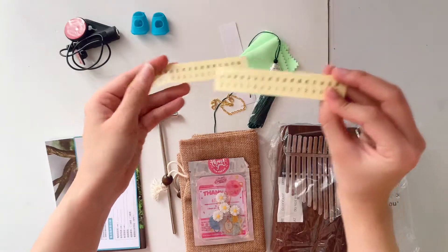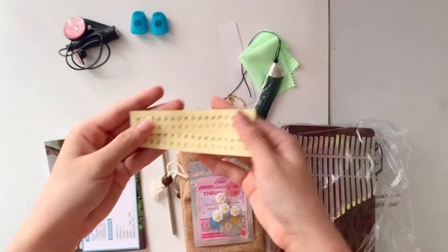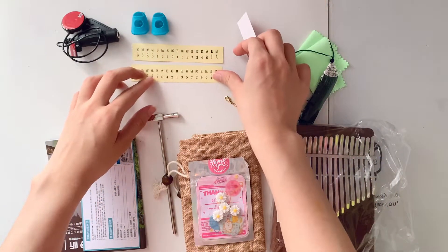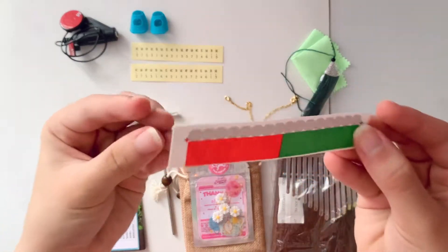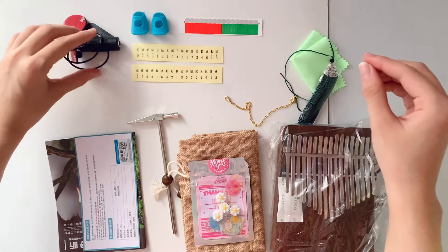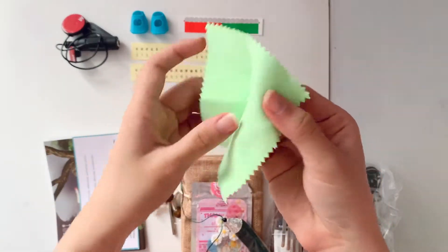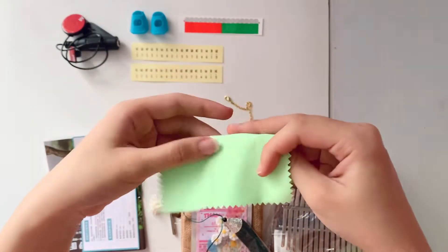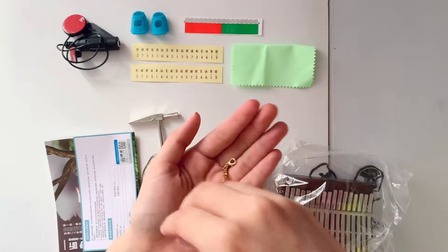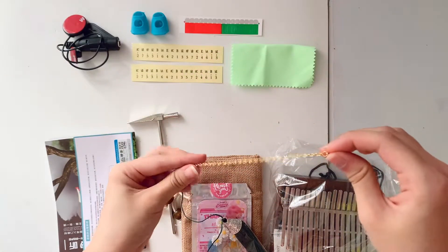The next one is note stickers. I love that they give us two of each because they can really peel off easily if you're not careful, so be extra careful with your kalimbas. I wasn't careful with my first one, but I'll give it extra care from now on by using the polishing cloth.